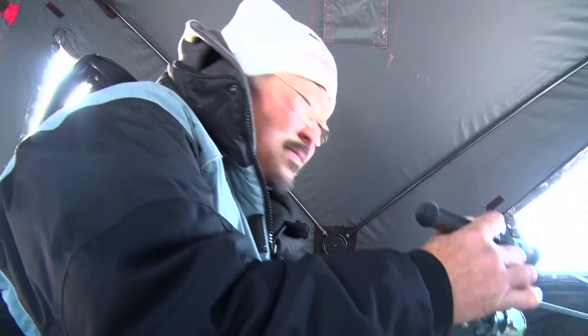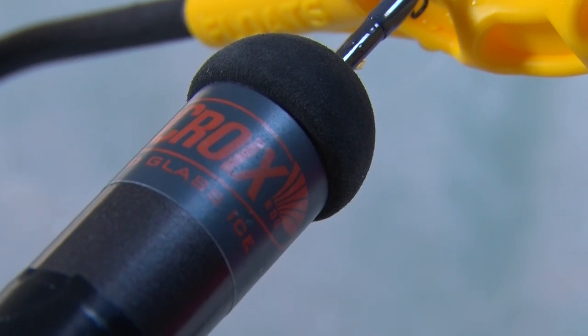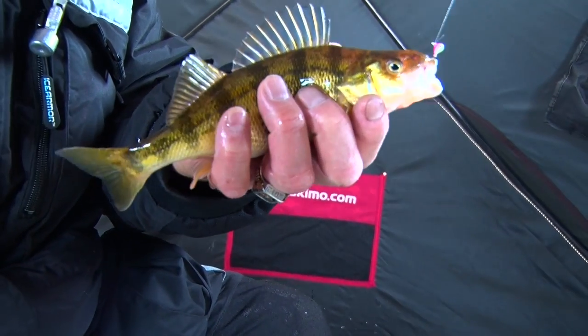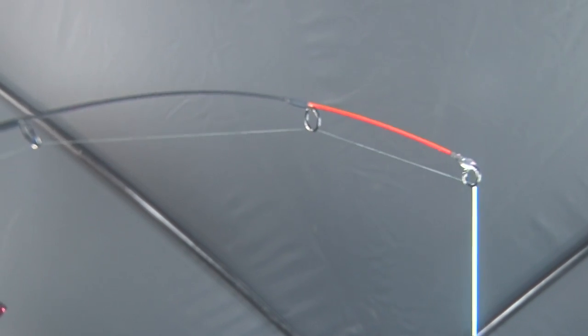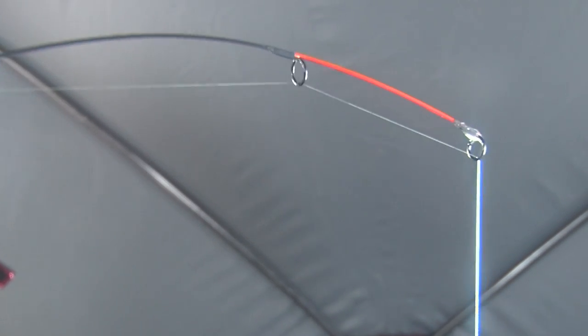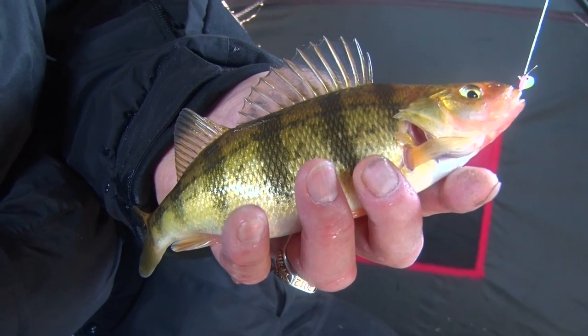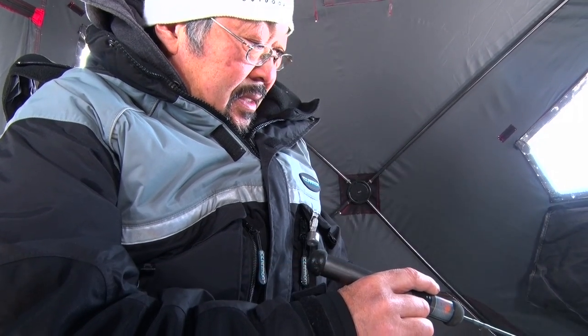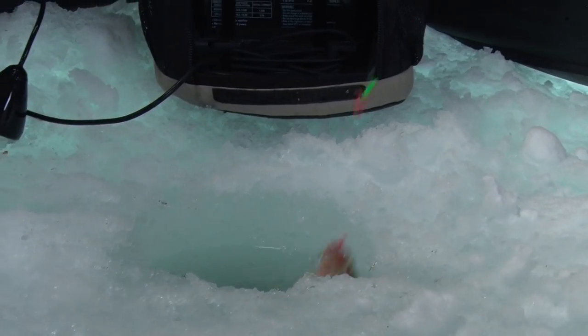When that fish hit this St. Croix Avid Glass ice rod, I didn't even feel it — just an awesome pan fishing rod. That fiberglass rod tip acts like a spring bobber. I watch and see a lot more bites than I actually feel, and you're gonna catch a lot more fish that way. Sometimes if I'm not getting a bite, I'll drop it back down and slowly lift — if they follow it, they're usually gonna come and hit it.